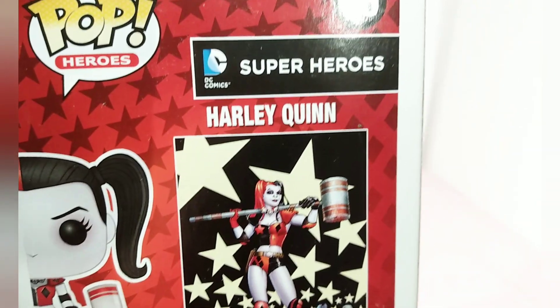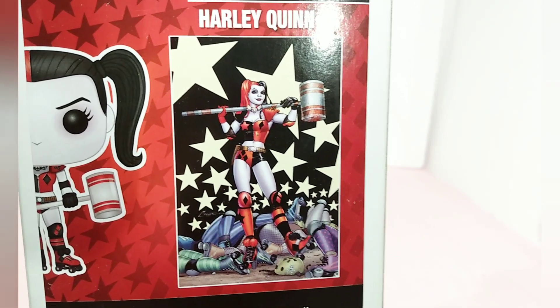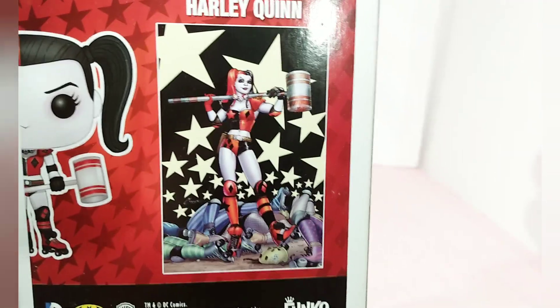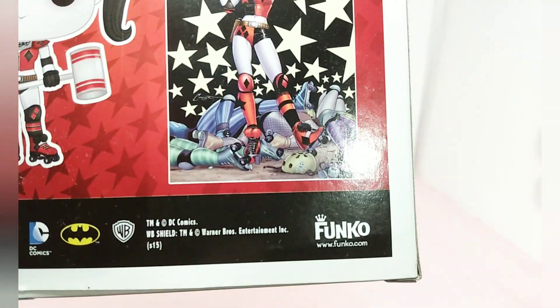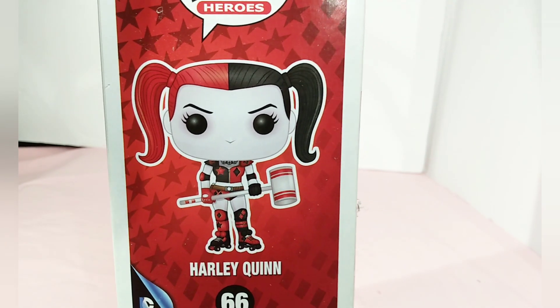Here's the superhero Harley Quinn side artwork showing the picture. I have a cup with that image, and if you'd like to see a video on the cup that I have that matches, please leave a comment below. Here is the bottom of the box and the side view of the artwork.